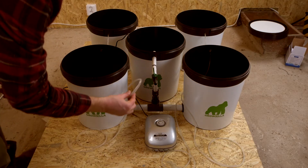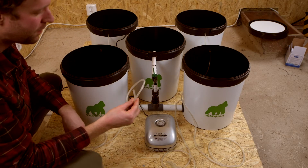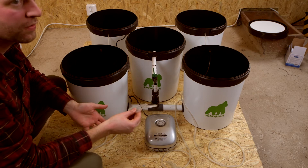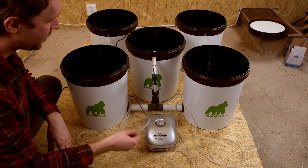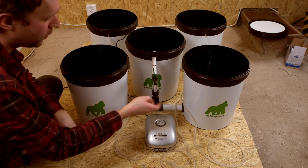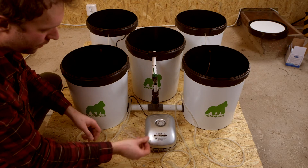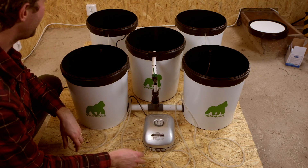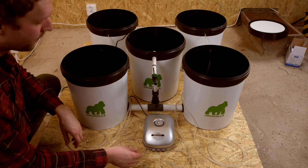So we've got all of our air hoses connected. We took the five metre length and just cut it into four — you might have to adjust that depending on your space requirements. We're going to connect them all at the front here and then probably move the air pump to one side to avoid it getting wet. It's nearly time — exciting.